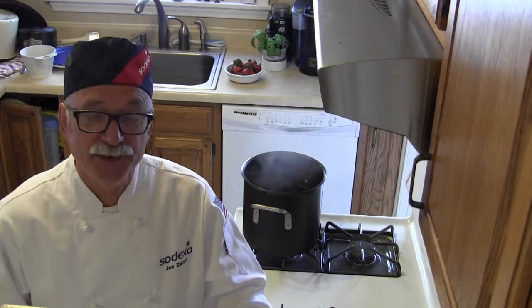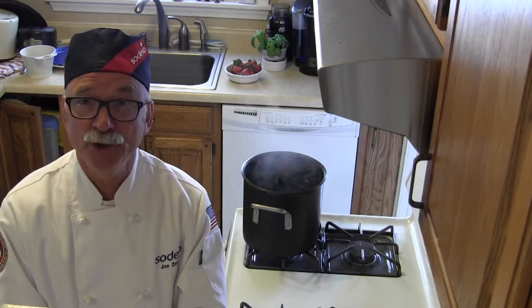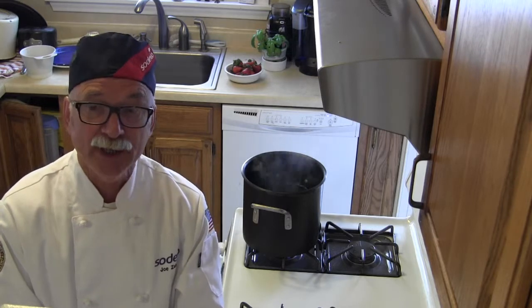The traditional method of making instant mashed potatoes is to measure out boiling water from your copper kettle, pour it into the big Hobart mixing bowl, and then pour in the mix and mix it that way.